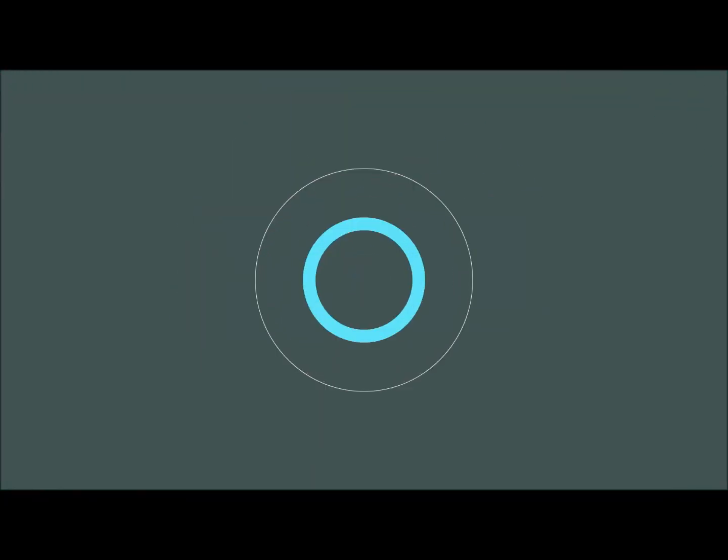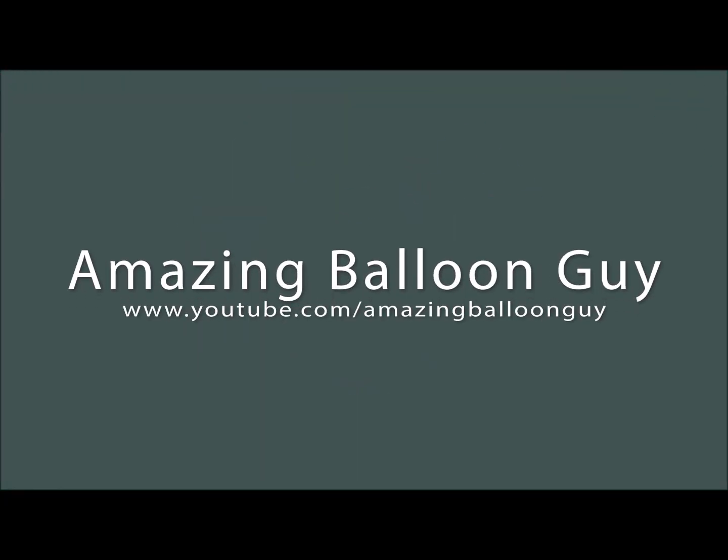Hey guys, welcome back to another tutorial. Today we're going to do a super easy, super simple Minnie Mouse balloon arch. It's going to be great, stay tuned right after this.